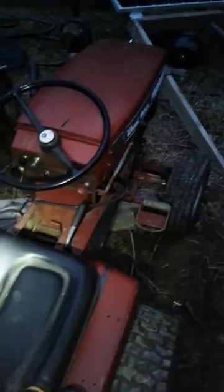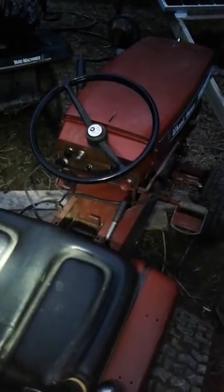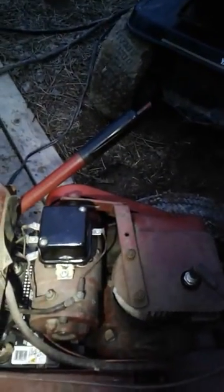Outside of that, this is my first Wheel Horse and any and all help is appreciated. Like I said, it fires up fairly easy, but when you engage it — put it in forward or reverse — it'll die and you won't go too far. It does have a new voltage regulator on it, and it's got 23-inch tires in the back.